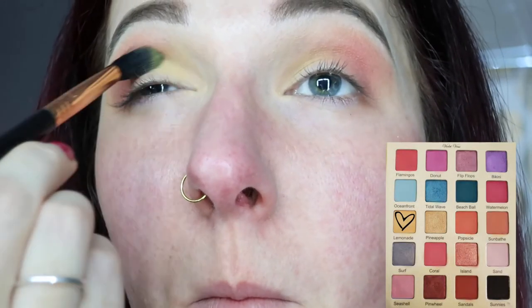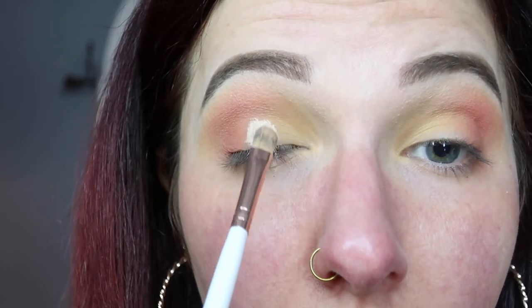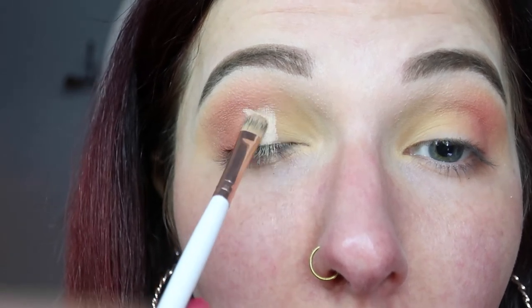Then just blend that together with a blending brush. Then back in with the shade Lemonade on the inner corner of the eye, just to build that shade up a little bit more and make it stand out just a bit more. We're going to cut the crease for a halo eye, and I just went in with some Clarpop No Filter Concealer on a flat shader brush.